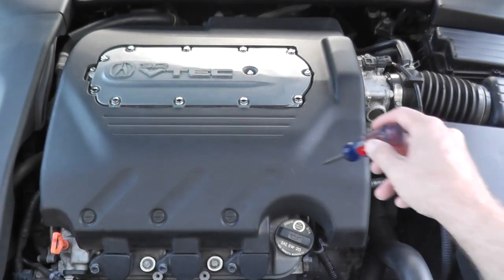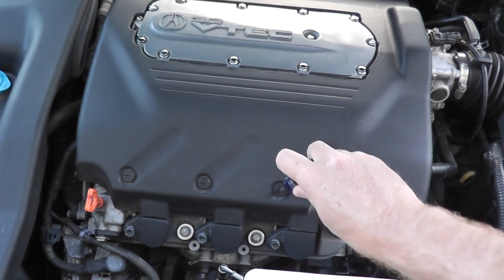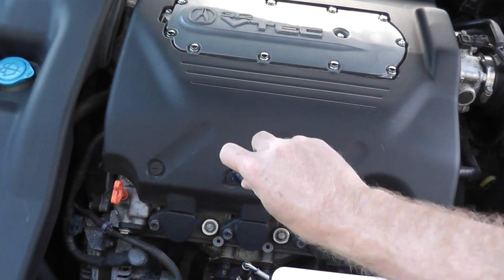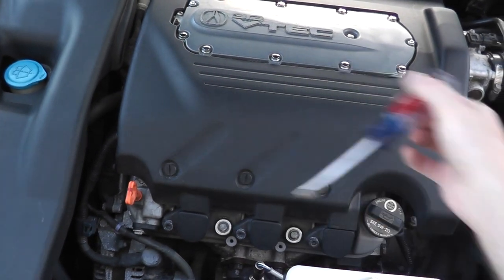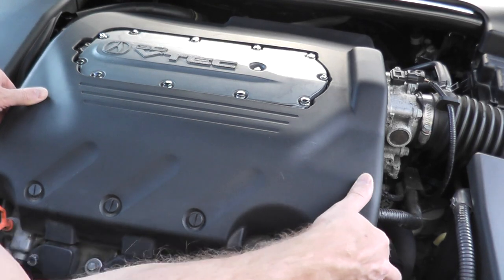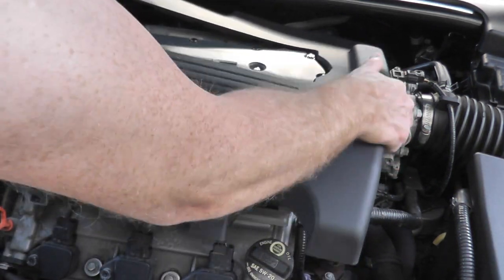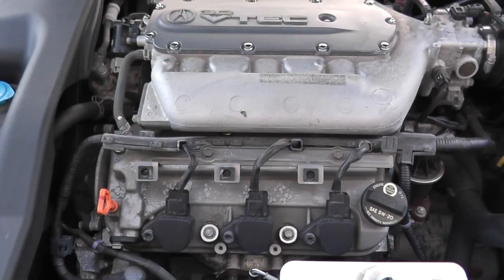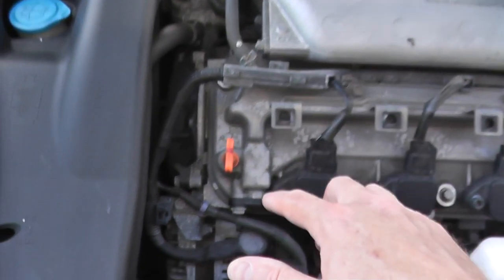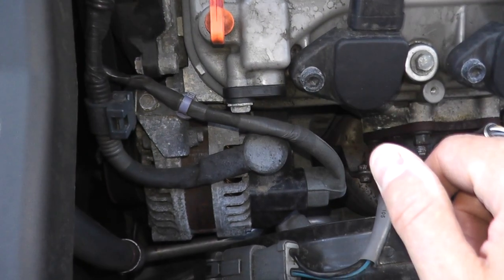The PCV valve and the hosing live underneath this plastic cover, which is held on by three flat head — they're really just rubber grommets. Just gently lift this up, and there you go. The PCV valve lives on the passenger side — here's the alternator — looks straight up, and this is exactly what you'll be looking at.